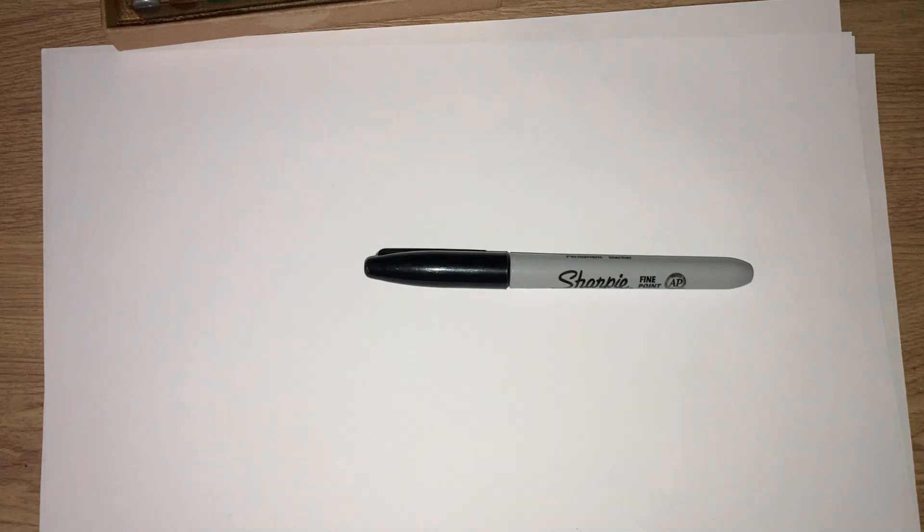Hello and welcome to Bella Draws. Today I'll be drawing a cute fox. Let's jump straight in. I will be using a Sharpie, but you can use any black markers.